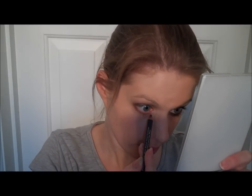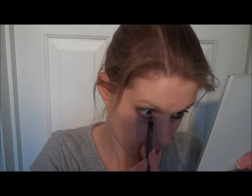Using an Eilina Pencil in dark grey — this is Prestige in Steel. I'm just going to line along the bottom starting from the inner corner.